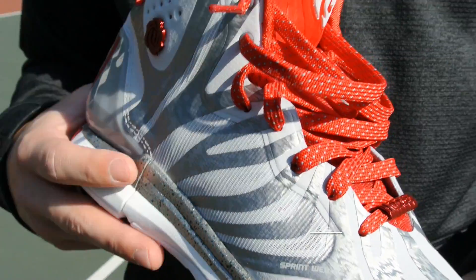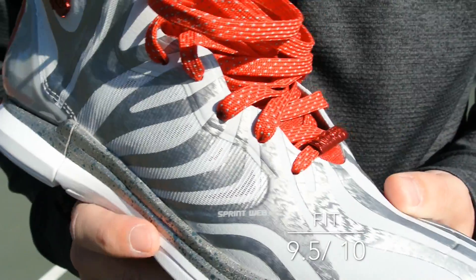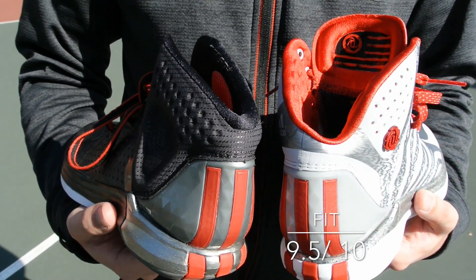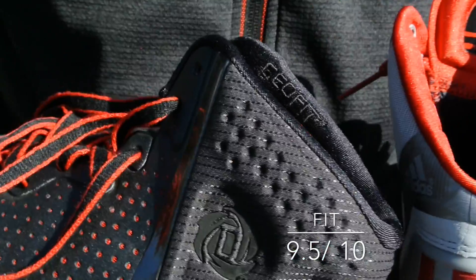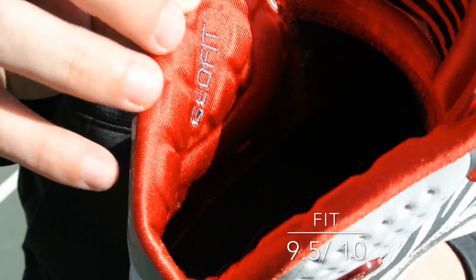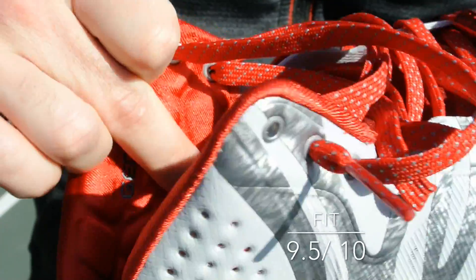As far as the fit is concerned, they fit true to size and the lockdown in my opinion is still on point with the original Rose 4. Containment was their biggest attribute in my opinion and these work just fine. The heels were changed up a little bit — there's just a little dip in the collar there and the Geofit lining is a little bit different as well. I personally prefer this fit in the back. It's really comfortable and I love how the Geofit is lined all the way through to the bottom.